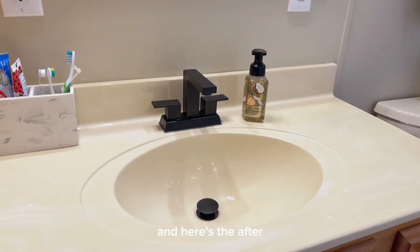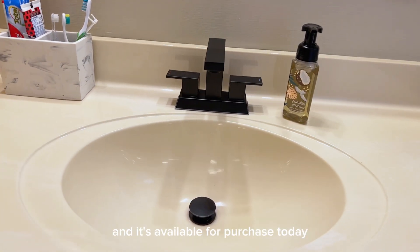and here's the after. I would highly recommend, and it's available for purchase today.